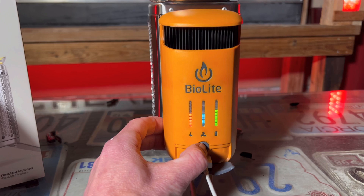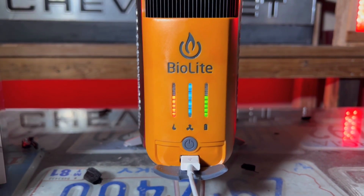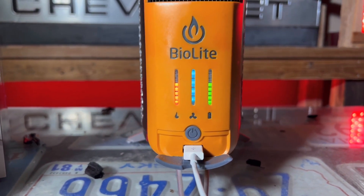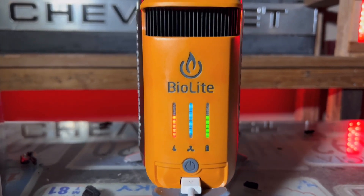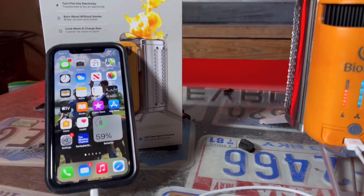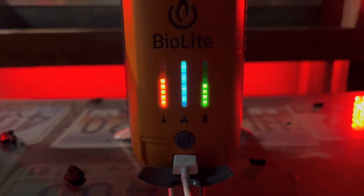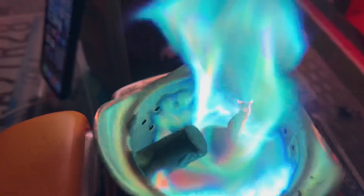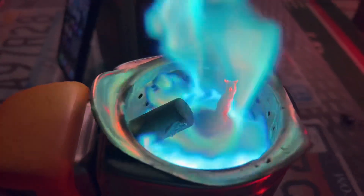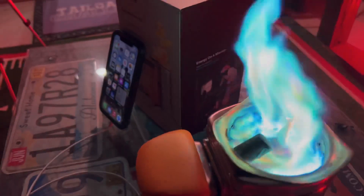That's on level two. Let's give level three a second. We just kicked it to level four and we got an extra bar — so we've got five bars now with the flame transforming into energy. And we just went up a percent on our phone with that extra bump too. If you look inside, that black rod coming in there — there's a better technical term for it — but that's what's helping make this magic happen to charge our phone. Pretty cool.